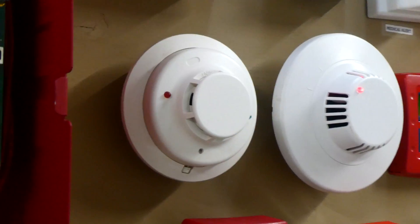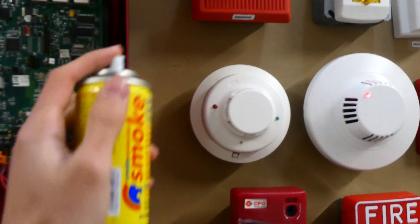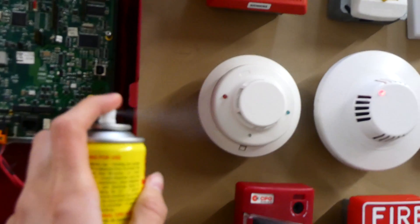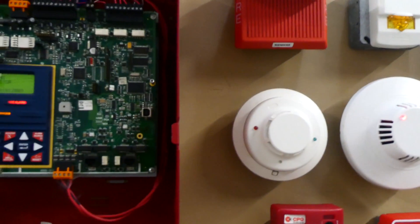Now we'll go ahead and test the System Sensor i3 smoke detector, and we will once again go ahead and do that with Smoke Centurion. I'm not sponsored or anything, and that should be plenty.